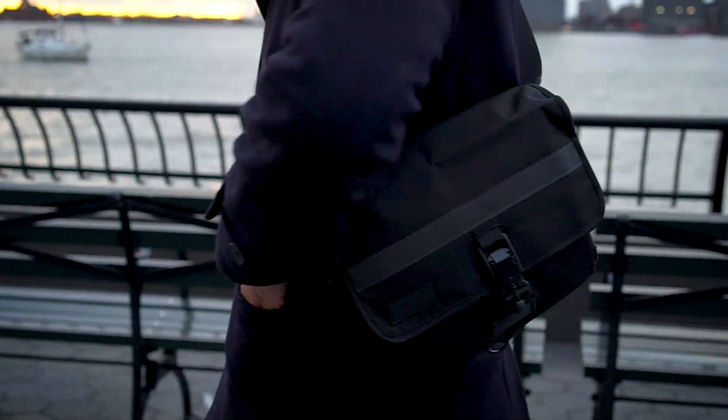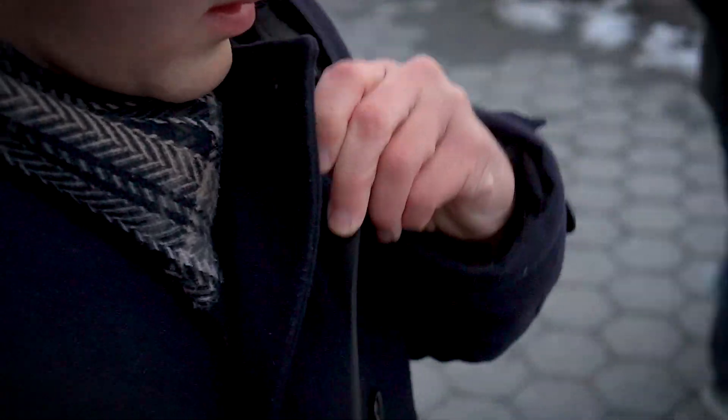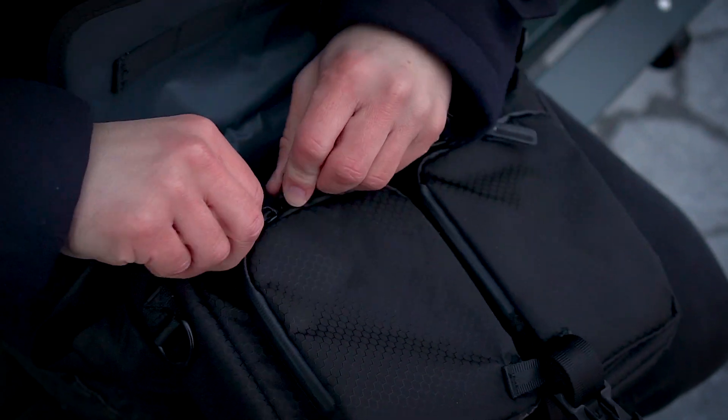From using this bag over the past few days in my daily routine, I can easily say that you're going to have to do something dramatic to this thing to damage it. This little guy is really tough.